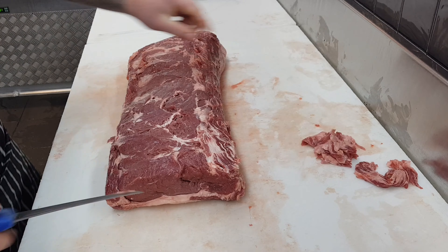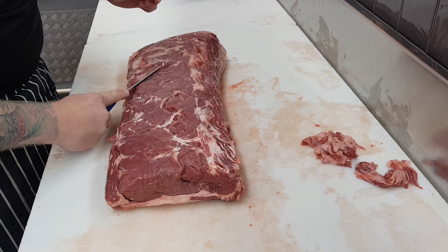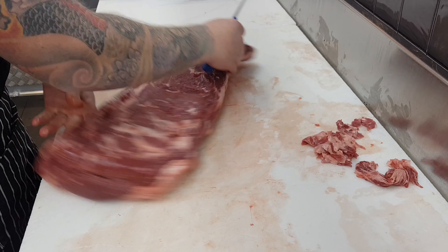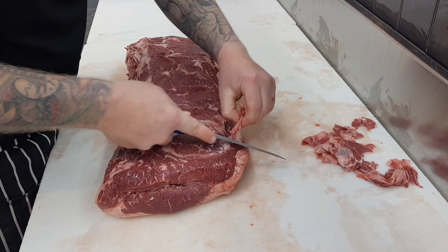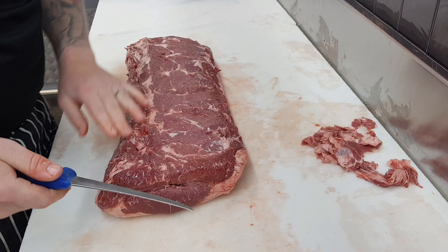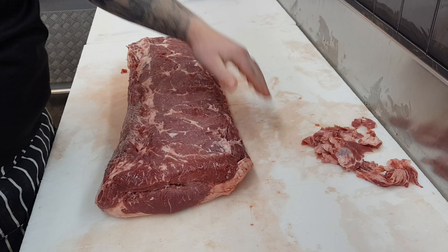Once you've got rid of those bone fragments, you can then move on to taking off any excess fat, sinew, or bark that's left on from the actual rib bones, just to get rid of it so when you do bite into your porterhouse when it's cooked, you don't have anything chewy. I'll just give it another once over with my fingers just to make sure I haven't missed any little rib bones or any little bit of bone that's left on.